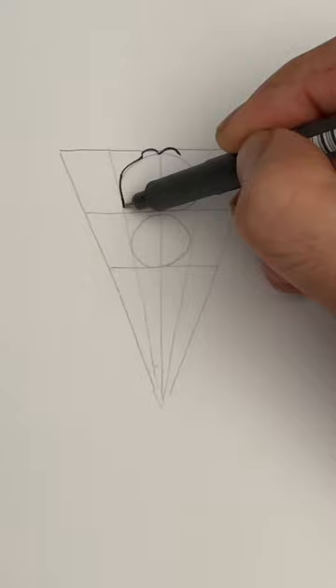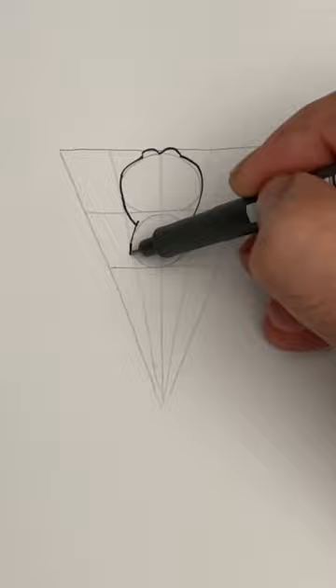Let's draw two ovals now — a large one on top and a smaller one in the middle. Two bumps for the top of the head. Follow that oval guideline all the way down — this is the side of the head, and on the other side too.